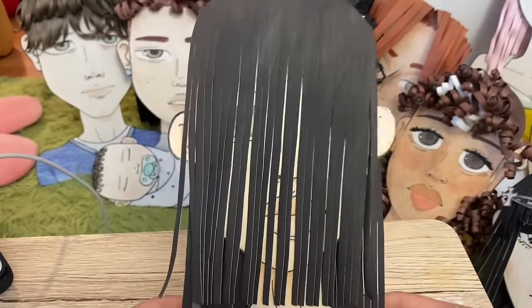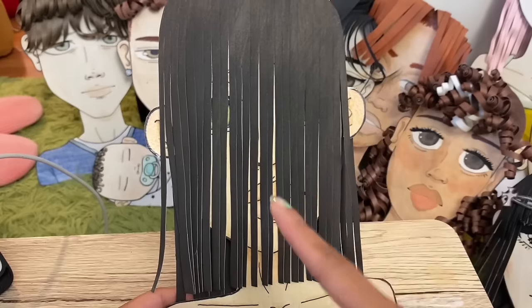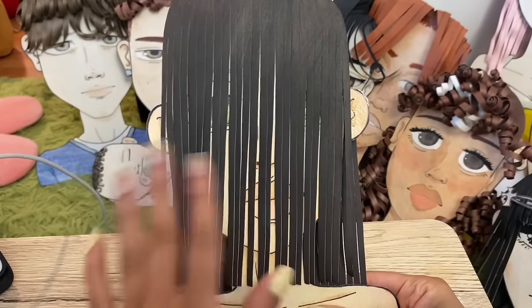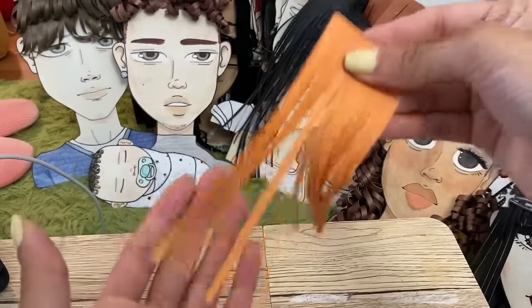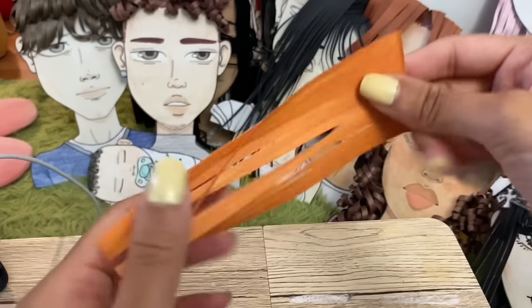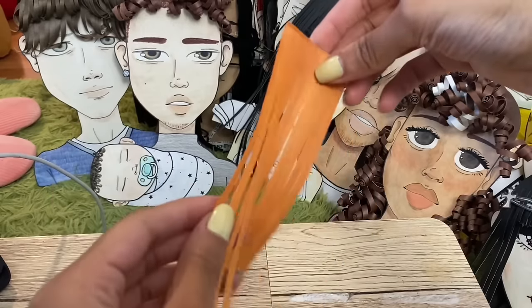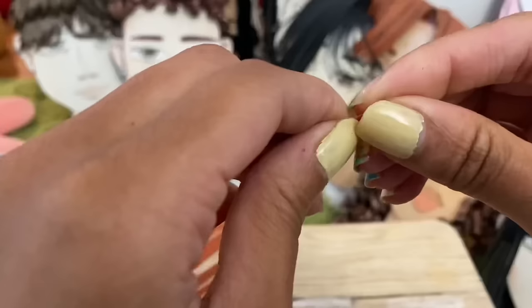Boom, we're done making our paper doll hair! You're probably wondering why her hair is so long — well it's because I want one of you guys to cut her hair. I'm actually going to give this paper doll away, and at the end of the video I'll tell you how you can win it. Before I end the video I want to quickly show you how you can curl your paper doll hair. With this hair I colored both sides, and if you're going to curl the paper doll hair you want to make sure that both sides are colored, because if you curl it one side is going to be white.